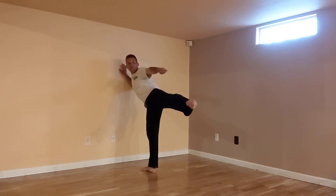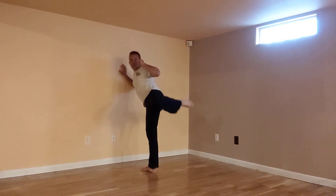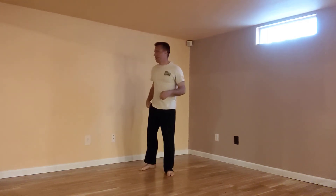I'm pointing my toes toward my target because I'm striking with that instep — shoelaces. Chamber, lockout, recoil, and down. It's very important that your knee doesn't start wobbling about, as that'll make your kick inaccurate and not strong.